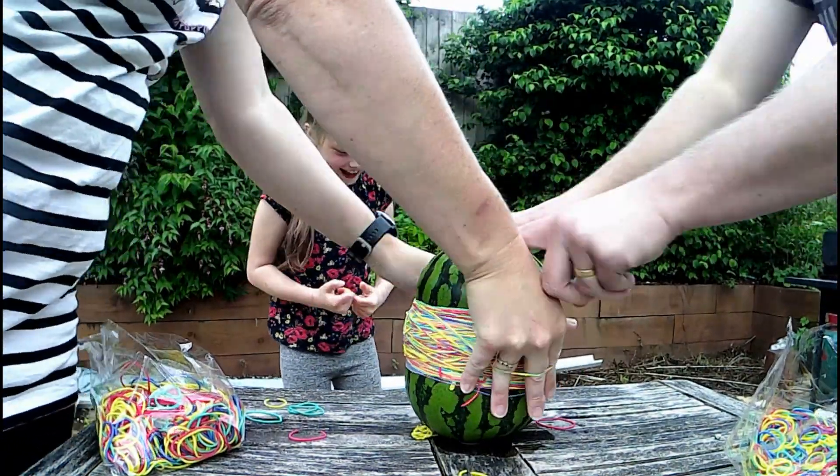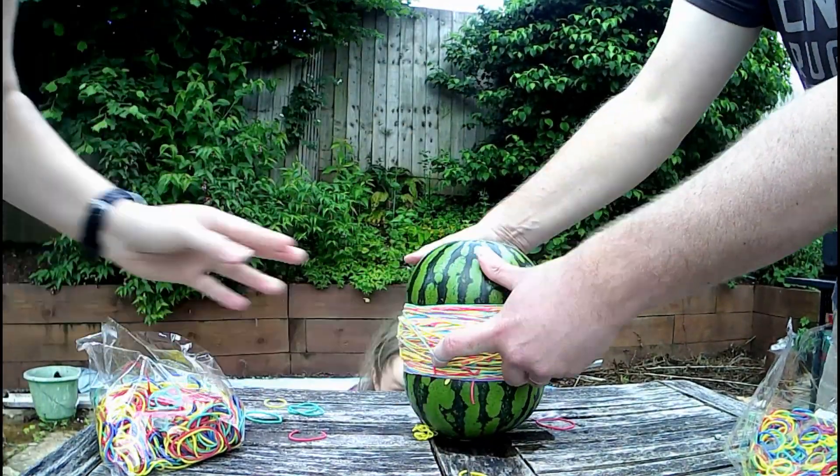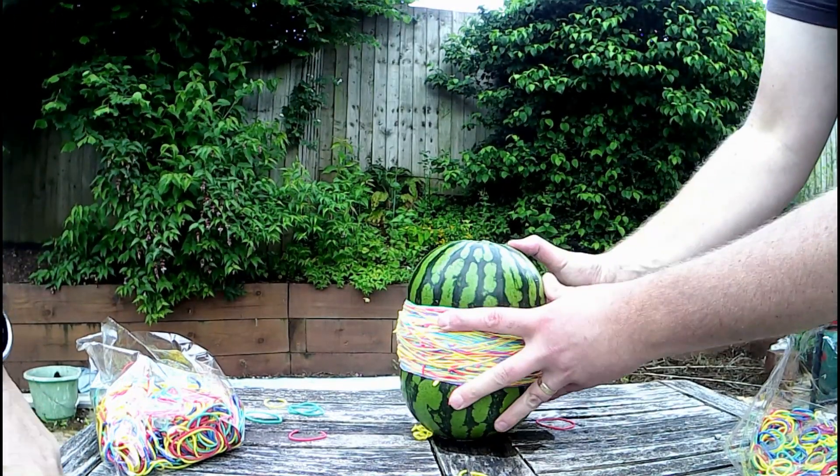What's up? Are you scared? Yeah, that is wicked.